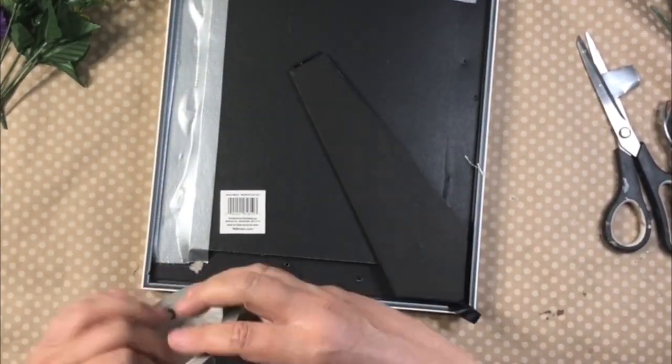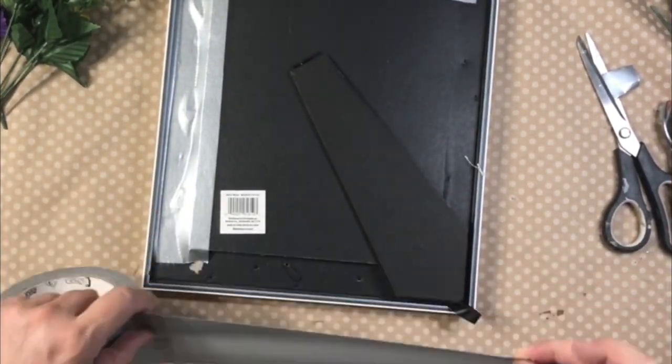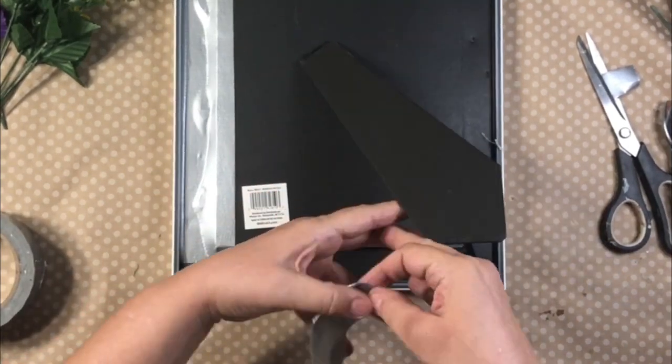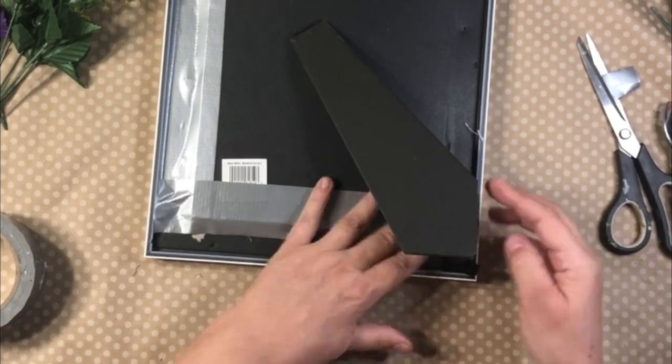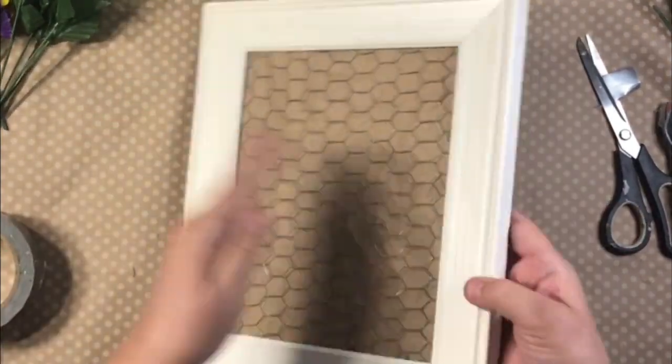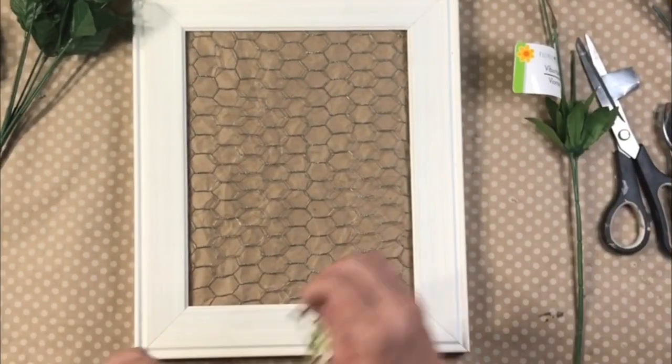Putting it back in the frame was a little thick, but the duct tape worked perfectly and it just held it in place. So now this is the base of our project: a frame, some backing, the brown paper, and then the chicken wire.